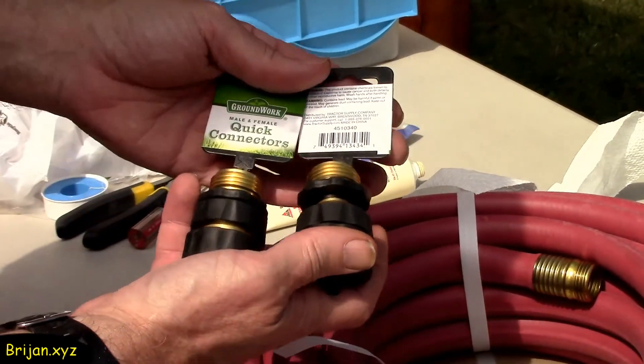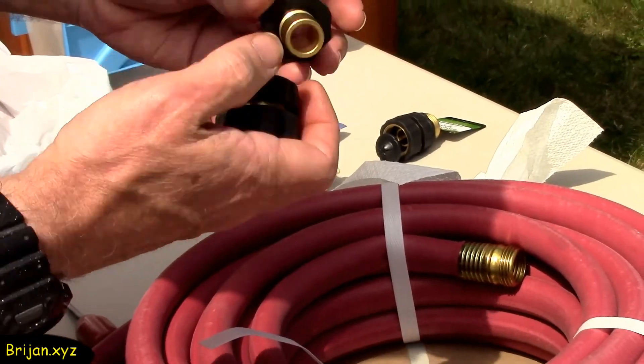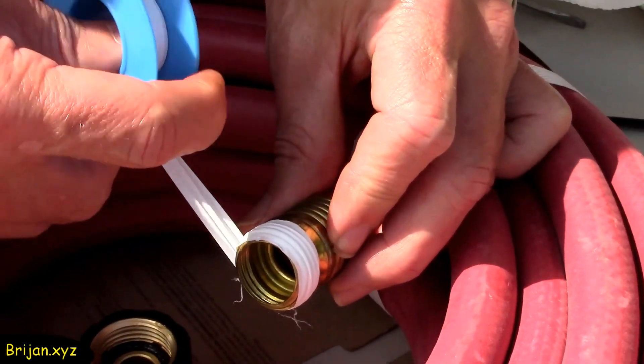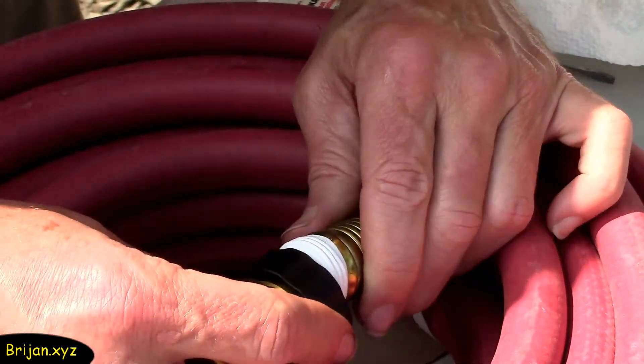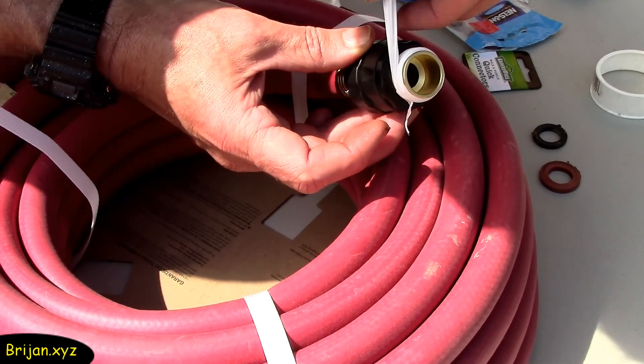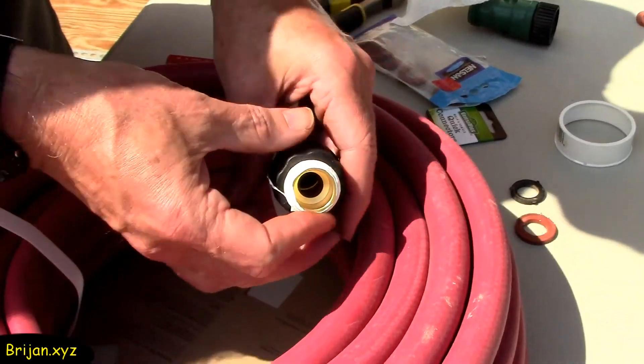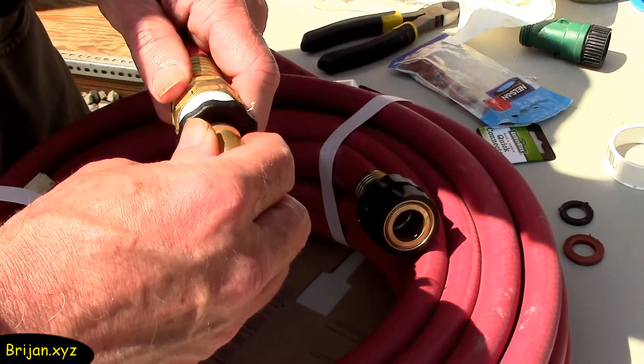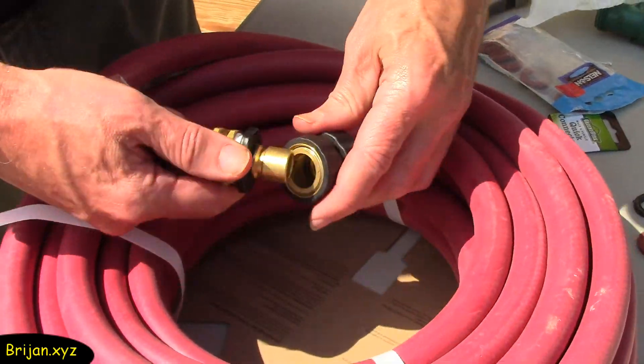We add quick connect adapters to the ends of the hoses — they make it fast and easy to connect and disconnect hoses. Make sure to put Teflon tape or thread sealant on the threads of the hose before attaching the quick connect. Then put sealant on the other quick connect end that will be inserted into the hose end and screwed in. You can see how nice it is to be able to quickly disconnect the ends.